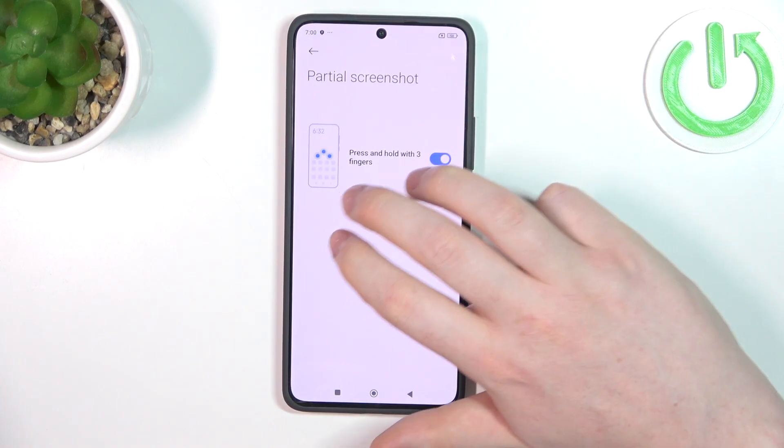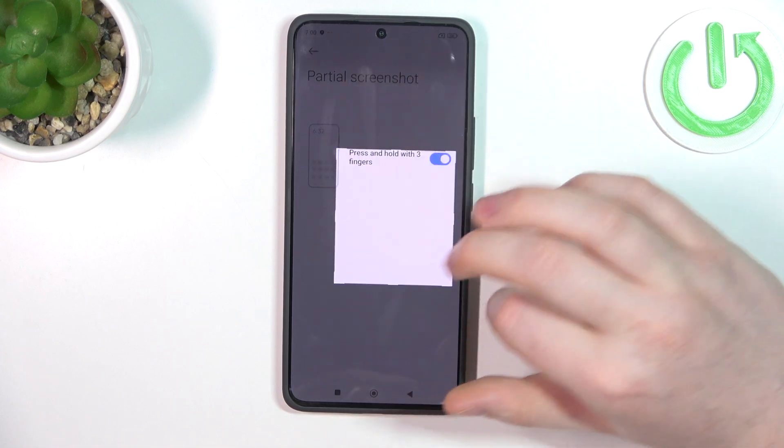Next is a partial screenshot. Here, hold your three fingers onto the screen to take a partial screenshot.